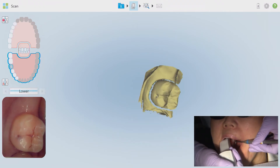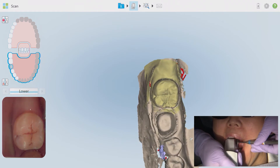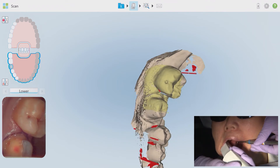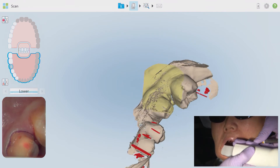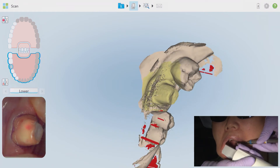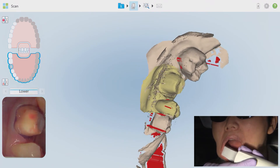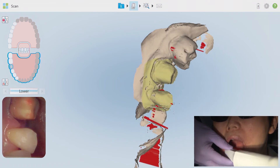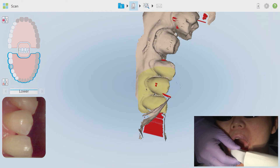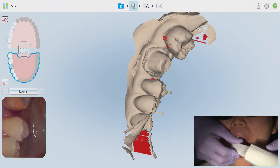Start the buccal scan on the occlusal surface first — make the iTero work for you to first mesh your new scan with the information you've already acquired, and then work your way towards the anterior to capture the new buccal data. A similar exaggerated motion also captures the buccal embrasures and contours. This time instead of twisting the wand, make a rocking motion almost as if you are lifting and dropping the tail end. As I make my way towards the anterior, make a note of my hand position change.